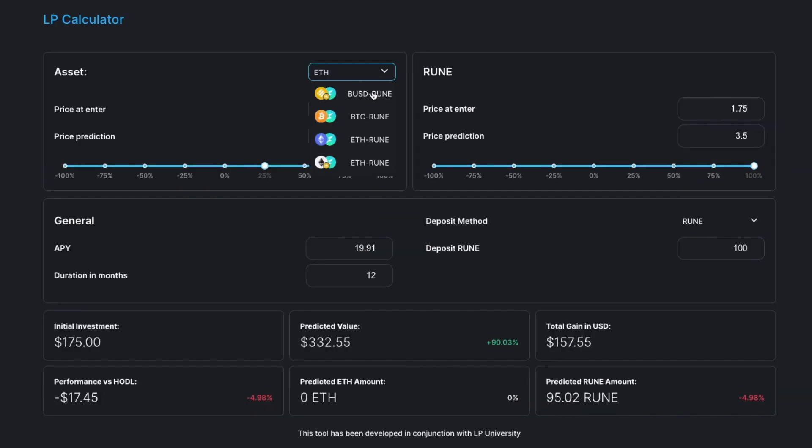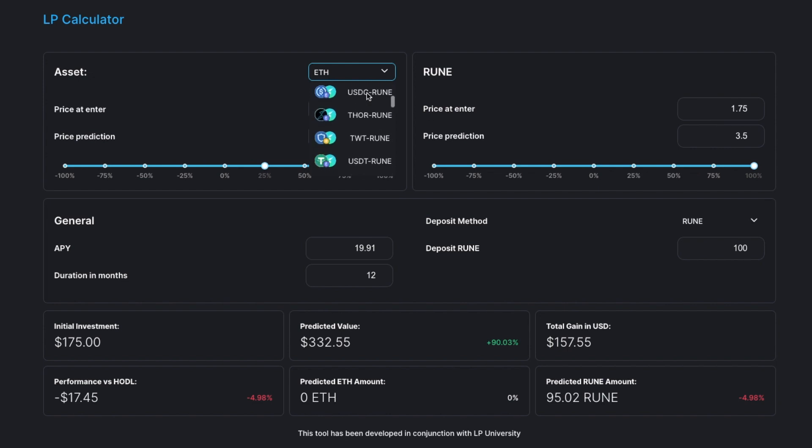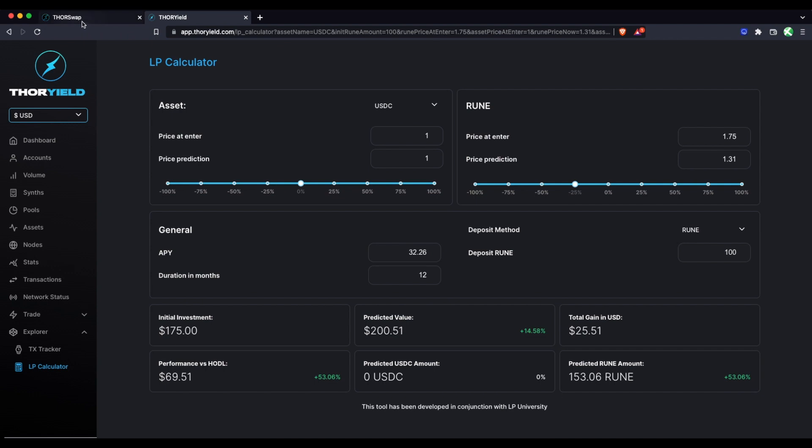On the LP calculator, going to USDC and depositing only RUNE — let's put 100 RUNE. If prices are flat, you're gaining 32% in RUNE over that year at the current APY. But if RUNE goes up 100% and USDC stays flat, you're actually losing RUNE because you have half exposure to USDC and as RUNE is going up it's being rebalanced into USDC. However, if you entered because you're bearish and think RUNE is going to go down, and USDC stays flat — let's say RUNE goes down 25% — you're actually gaining in RUNE terms quite a bit.